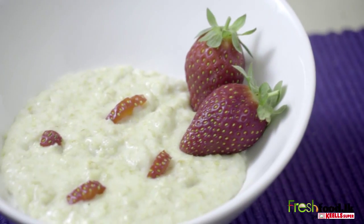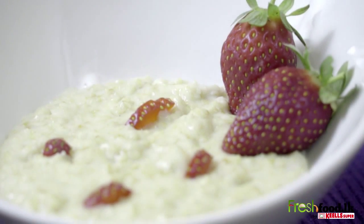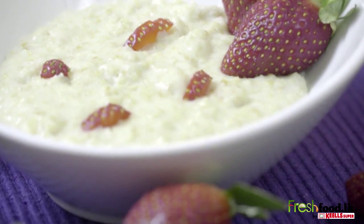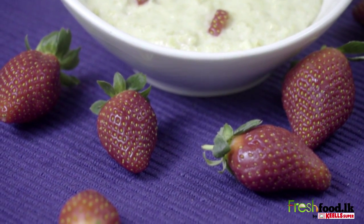Serve with strawberries or a topping of your choice, together with a glass of fresh orange juice. For more quick and easy recipes, log on to freshfood.lk.